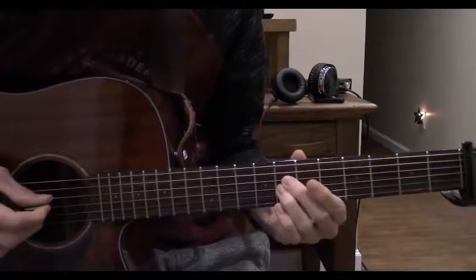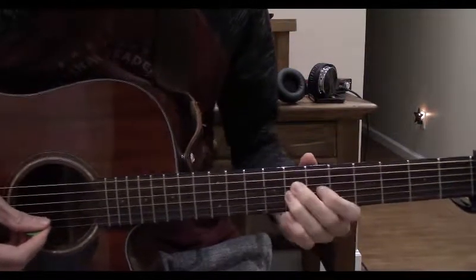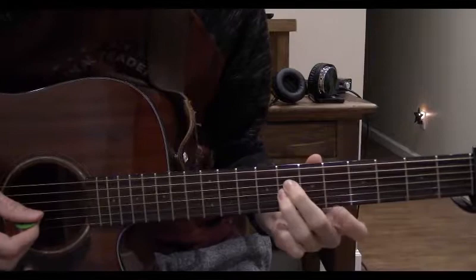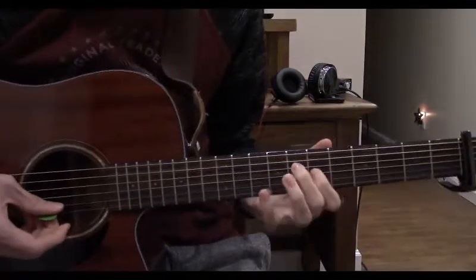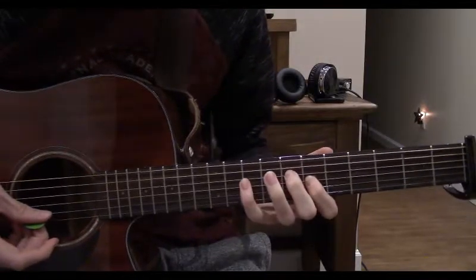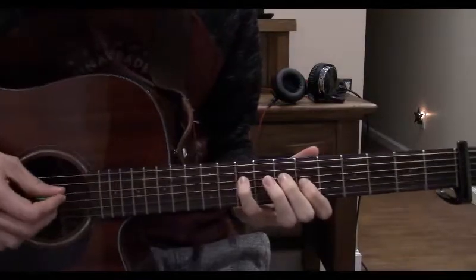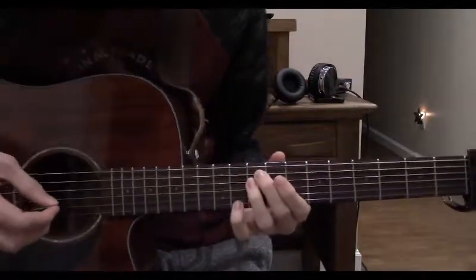After we slide down, give it a slight strum from the 4th string to the 3rd string. Now pull off on the 3rd string from our ring finger to our index finger on the 7th fret. With our pinky, play the 10th fret of the 4th string to the 8th, back to the 10th. In total, this part sounds like that.